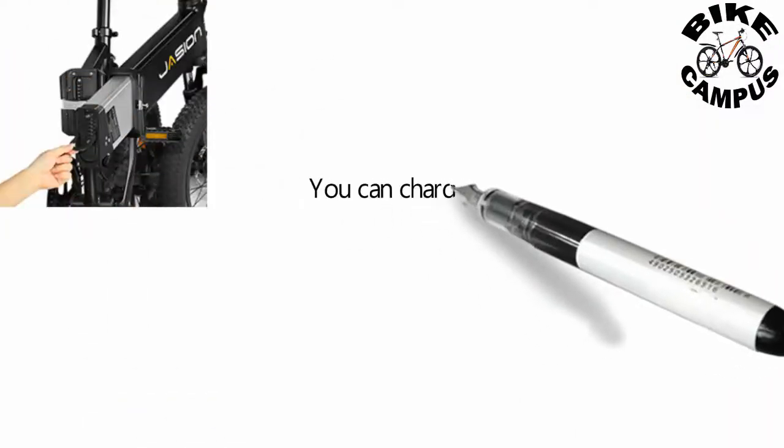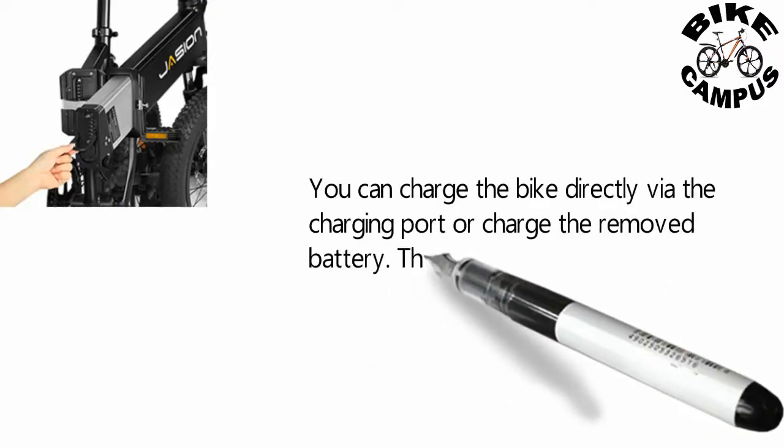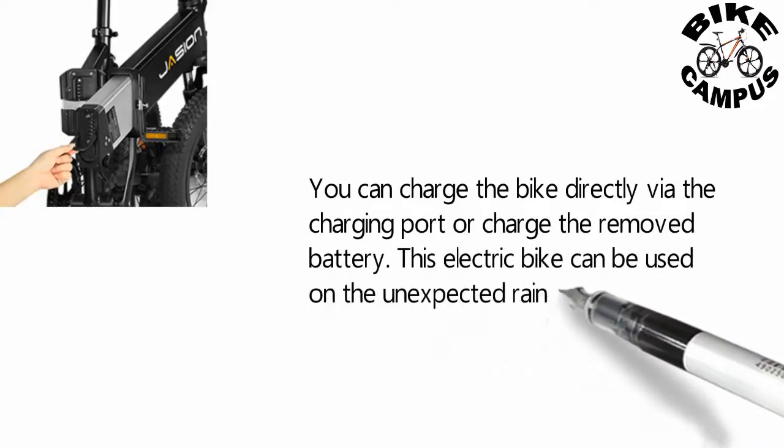You can charge the bike directly via the charging port or charge the removed battery. This electric bike can be used on unexpected rainy days without hurting the battery.